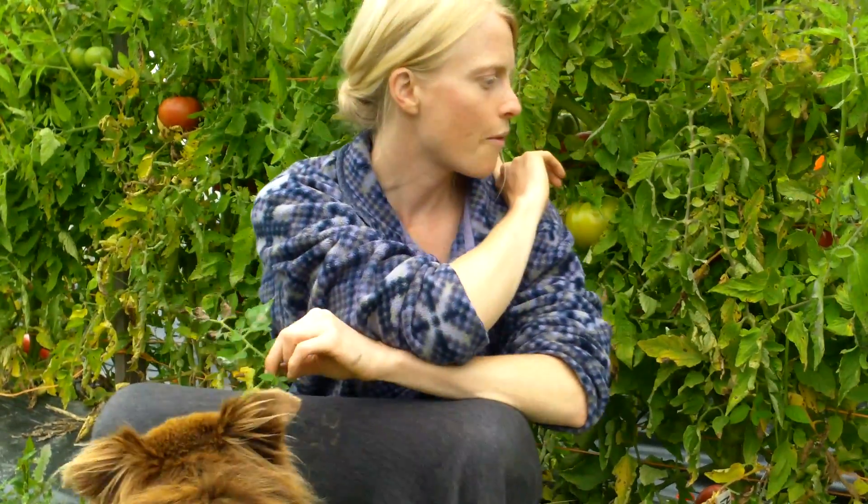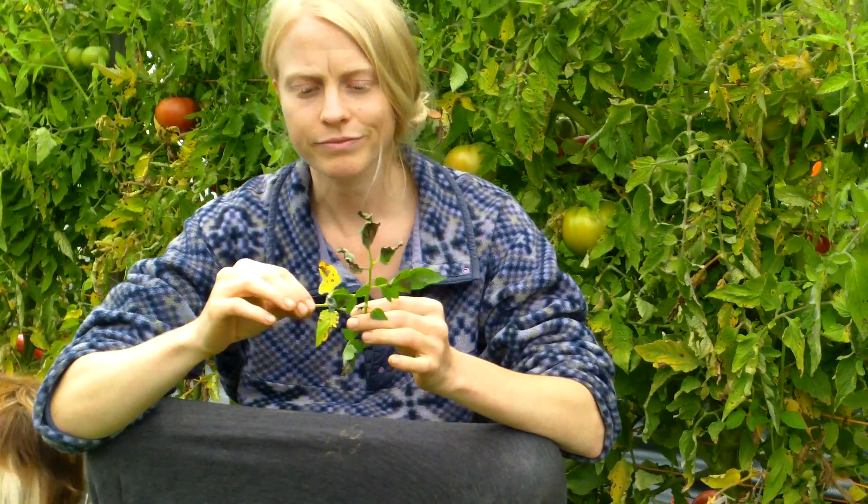If you get late blight, a week later you might have a black oozy mass of what used to be a tomato plant, and you won't be harvesting any more tomatoes. Scouting is so important — look on the lowermost, oldest leaves on your tomato plant, as that's where diseases often pop up first. You're looking for black or dark brown lesions that don't stay within the confines of your leaf vein structure. If they are powdery and have a sporulating grayish-white mold on the underside of the leaves, you have progressed late blight.